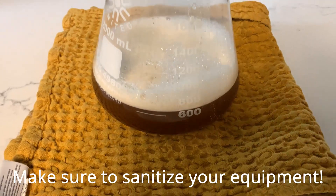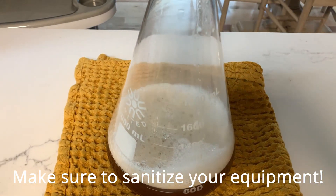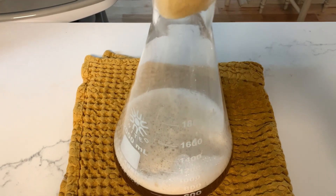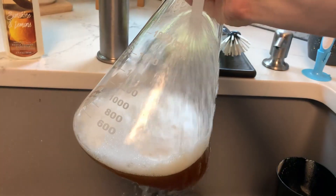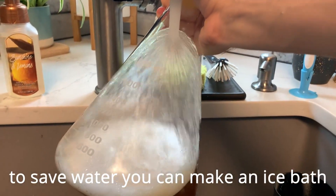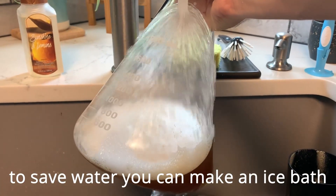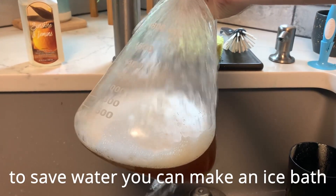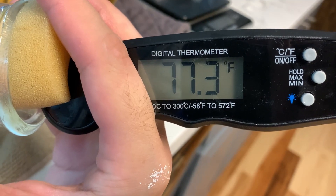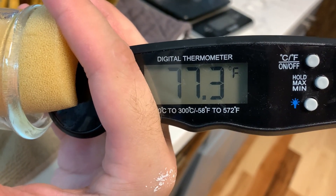All equipment used after the boil will need to be sanitized. After the boil we just need to cool things down before adding this to the fermenter. The best way to do this, if you have the equipment, is to use a yeast starter flask. Add the DME slurry into the flask and run it under cold water to rapidly cool the wort. Once the liquid is cooled down to around 60 to 80 degrees, you can add it into the fermenter.